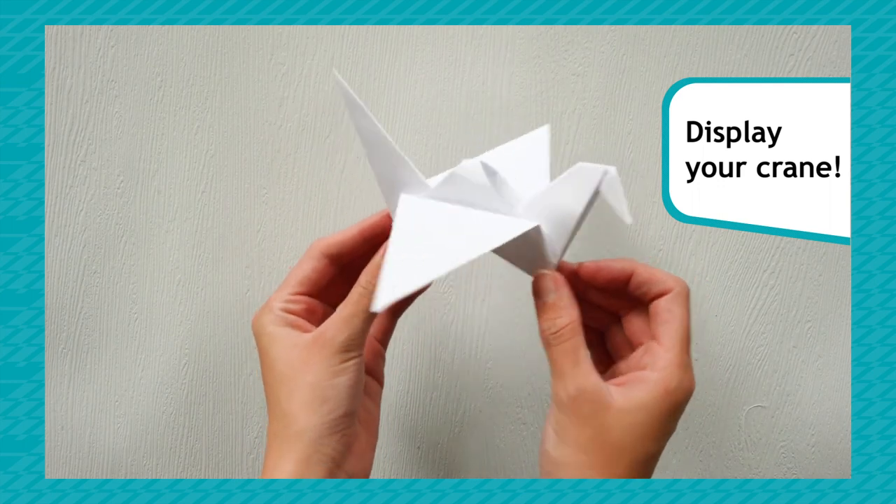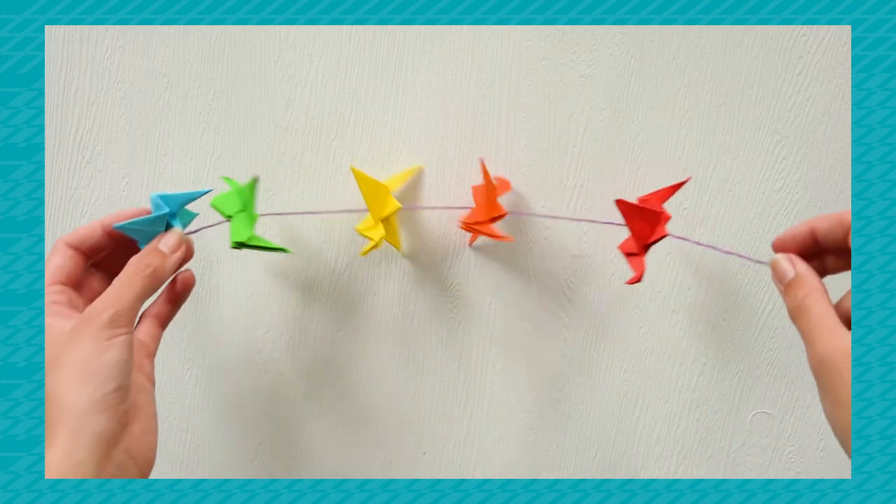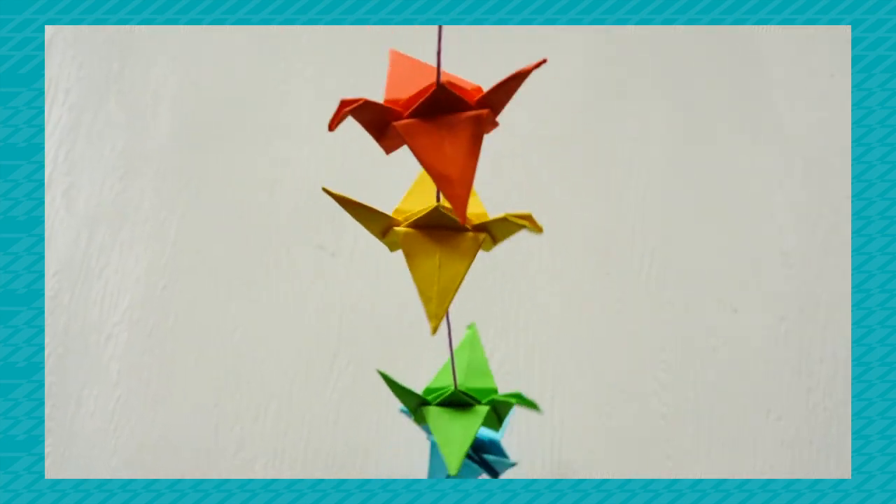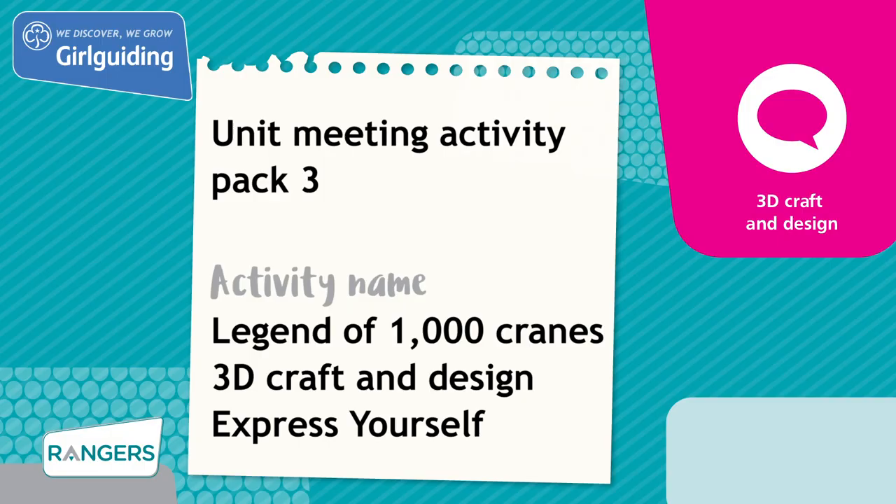Decide on a way to display your crane. They're often hung together on ribbons. You could display your cranes together in your next unit meeting. This activity was from unit meeting activity pack 3.